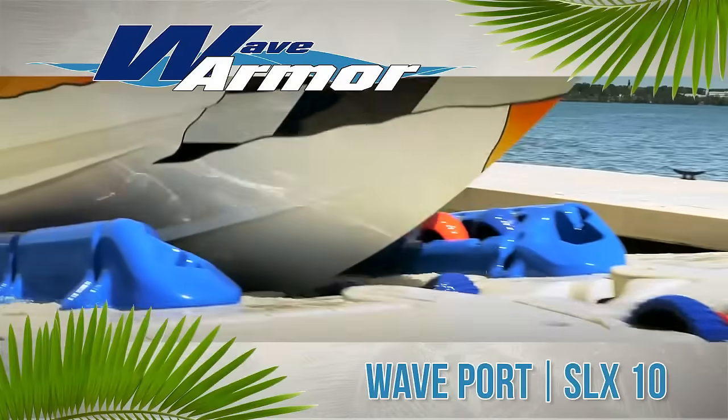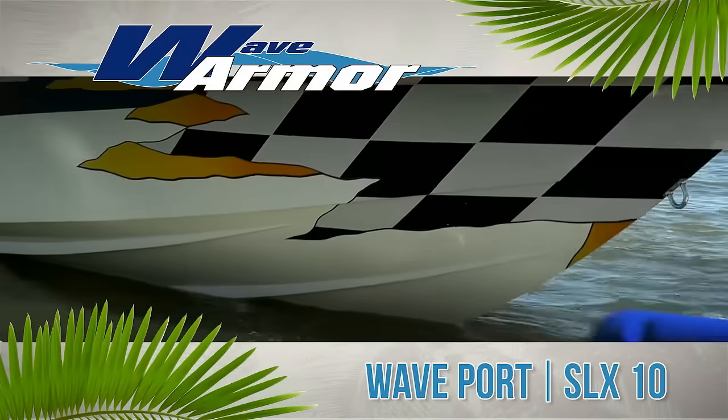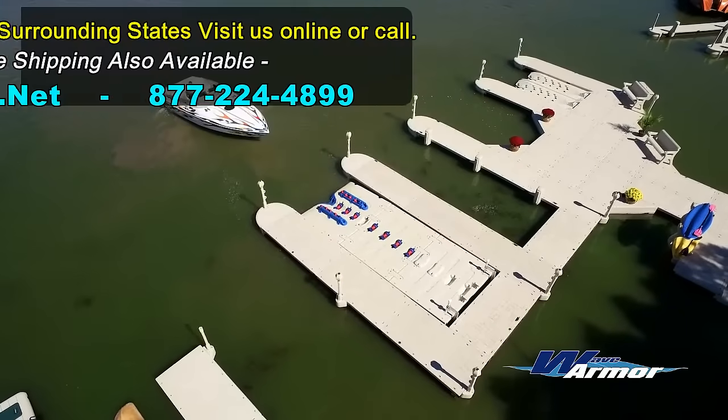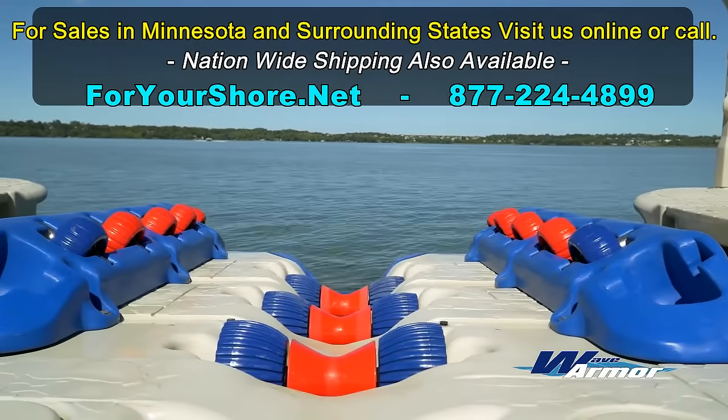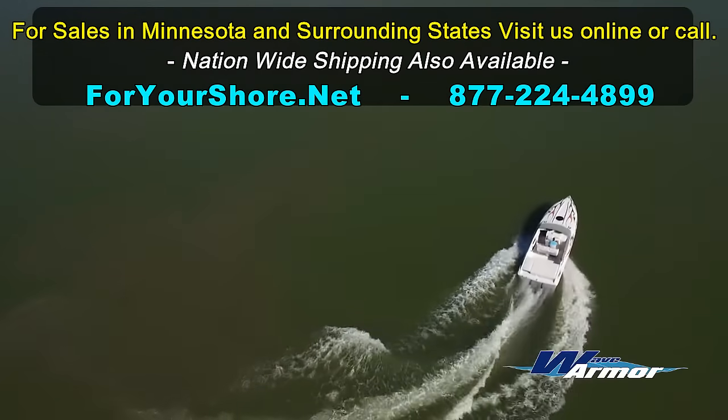For boat owners looking for a boat docking system that offers unsurpassed ease of use, WaveArmor offers the WavePort SLX10, the self-leveling floating boat port for boats 18 to 28 feet in length.